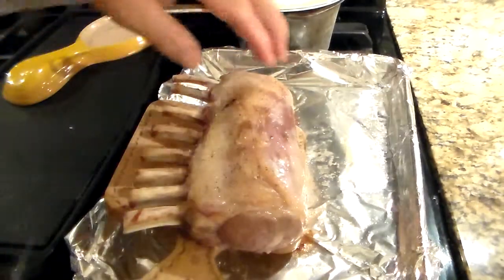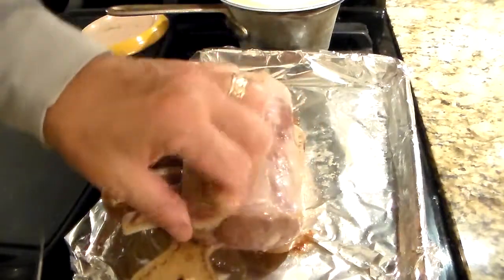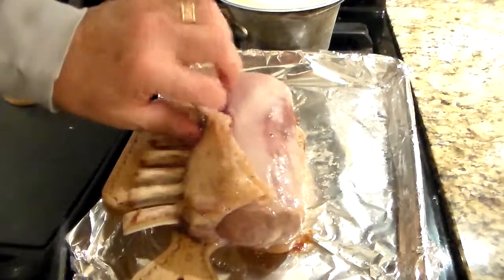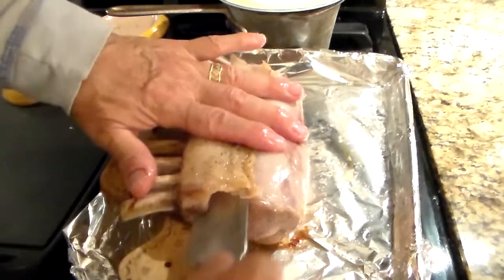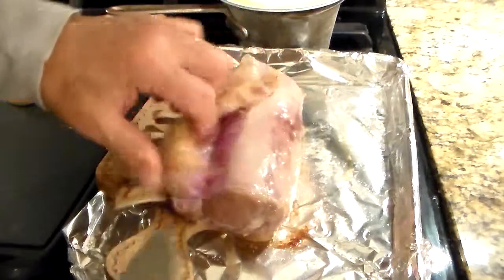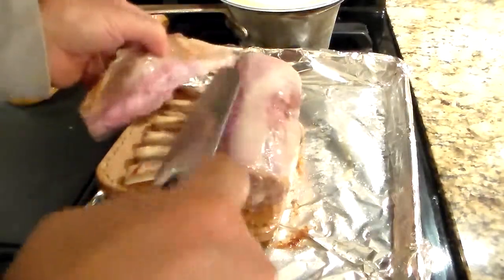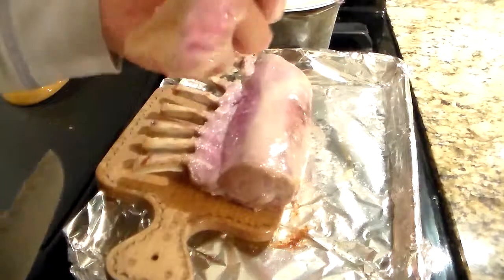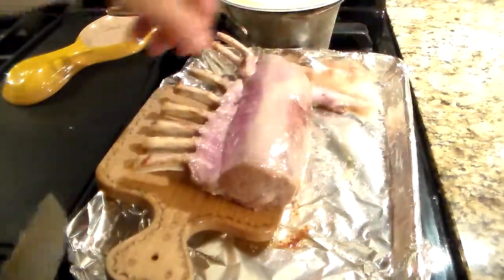Now we have to remove the fat. You see the fat up here — just get your fingers under it like so, pull it down, get your knife right in there, and just run it along the edge of the bone. There's no reason why anybody would leave this on the lamb.